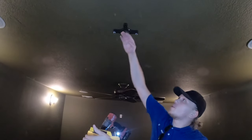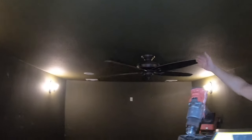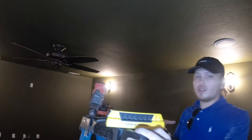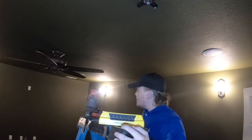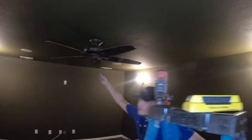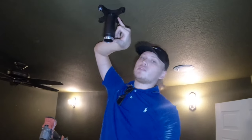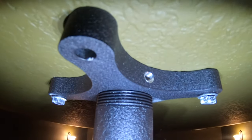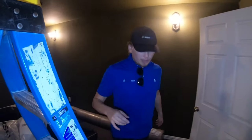Now you're going to screw in your drop-down pole. We do have a little fan here that the customer wants to keep, so we're going to use the 6 inch drop-down pole that's included with the 4050 and bring it down just enough where it clears the fan — and then more than likely we'll take the fan off; people don't use these anymore anyway. Tighten it pretty snug but not so tight you can't get it off. This little screw here gives it tension and tightens it even more so it doesn't move. Now I'm going to go put the other piece of the mount on the projector itself.